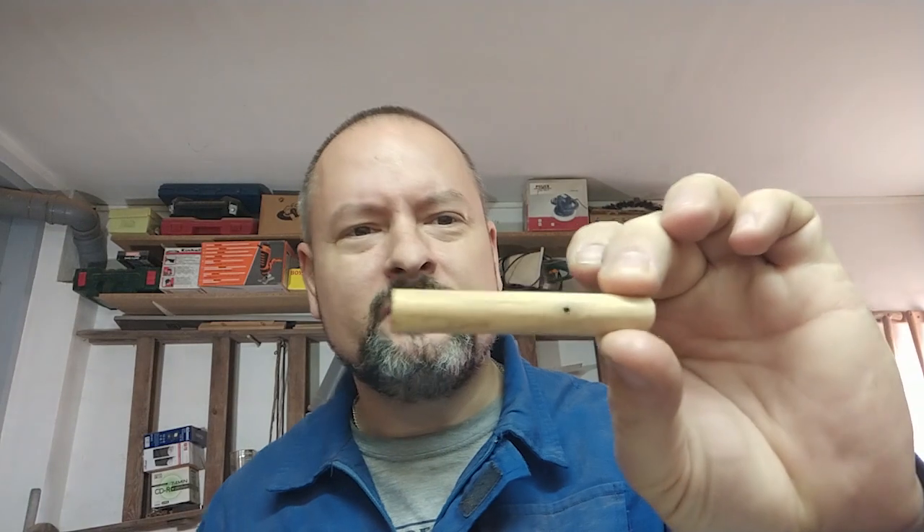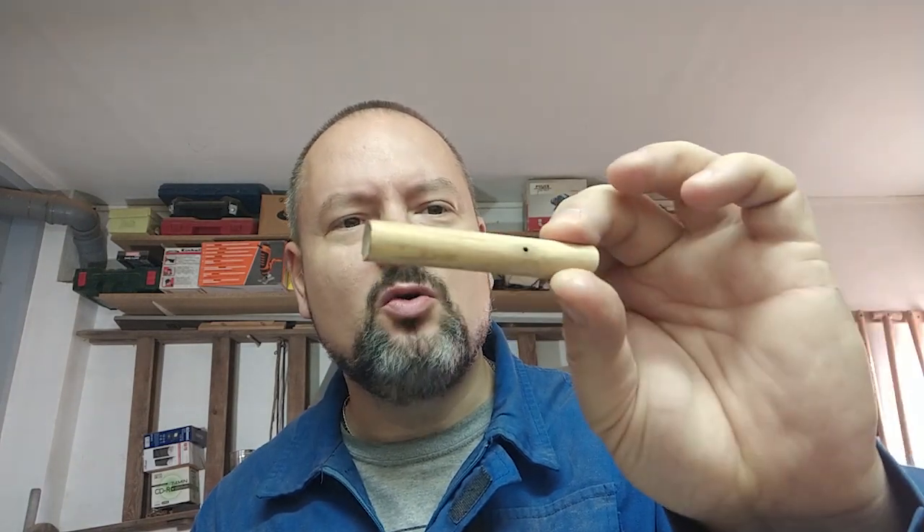Good morning YouTube, this is Daniel Mastro, I'm pipe maker from Croatia. Welcome to my channel. I'm getting used to this. By the way, I have a new tamper. When I was making this tamper — it's just a piece of olive that has a hole inside, a reject piece of wood.